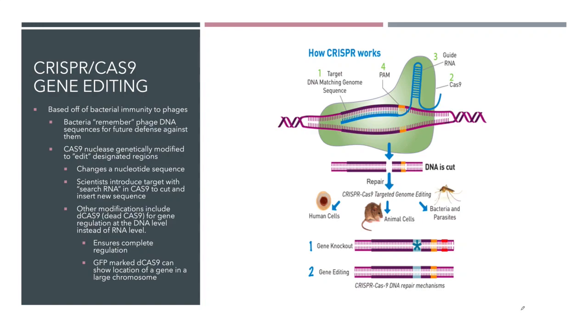Welcome to part three of biotechnology. In this short lecture, we're going to be looking at a very new technology that was discovered just in the last, maybe last 10 years. It's very new, it's very exciting technology, and this is called the CRISPR-Cas9 system, and how CRISPR works.